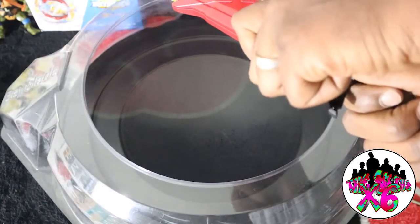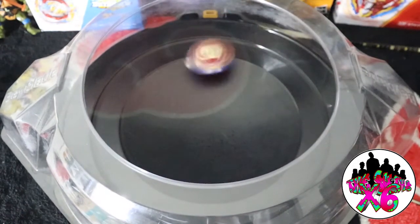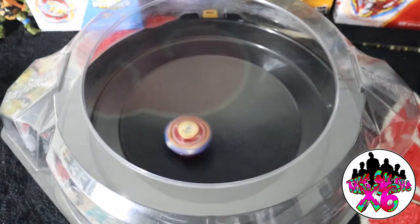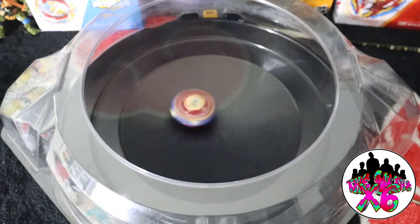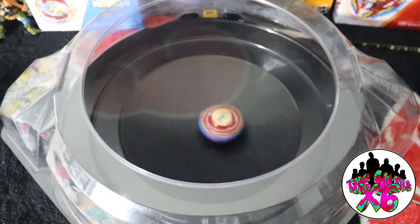3, 2, 1, shoot. Alright guys, the rip launch is cool — I'm not a fan of it though, not gonna lie. This Bey has pretty good balance for an attack-type Bey. I thought it would probably go down a lot quicker. It is starting to slow down, but we will test it against a Beyblade just to see how strong it actually is.